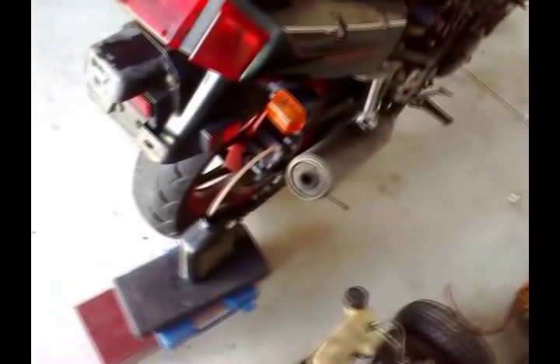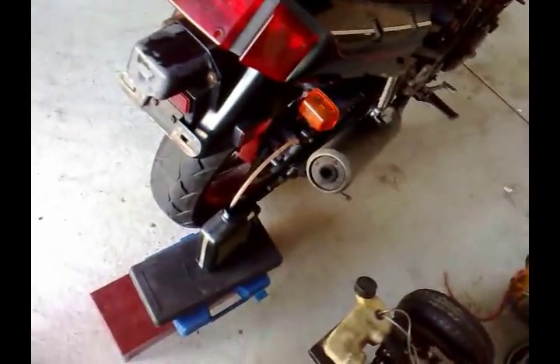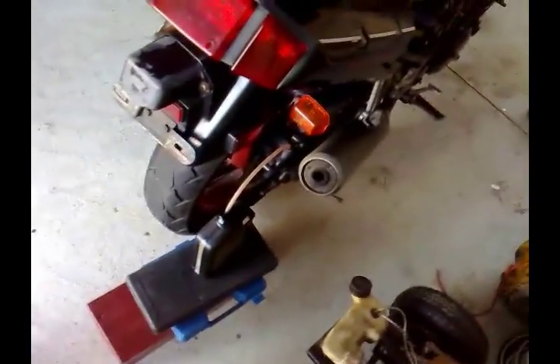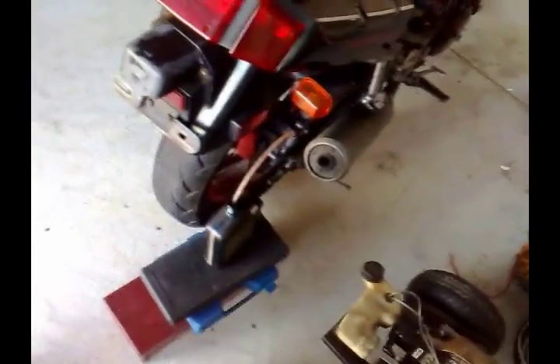I don't know what fluid the previous owner used, so I can't just fill it up with fluid from the store, because you can't mix fluids. It might have something different in it, and you just don't want to do that — especially when it comes to brakes. They're very important, so you don't want to mess around with it.